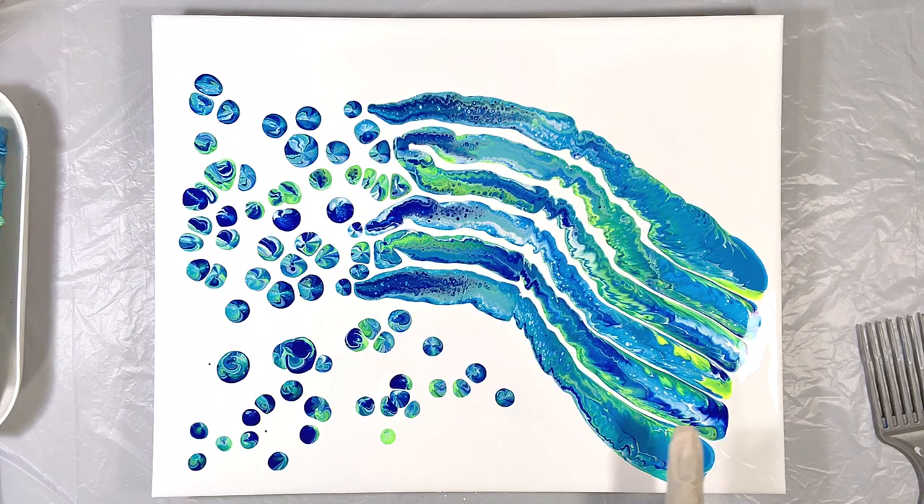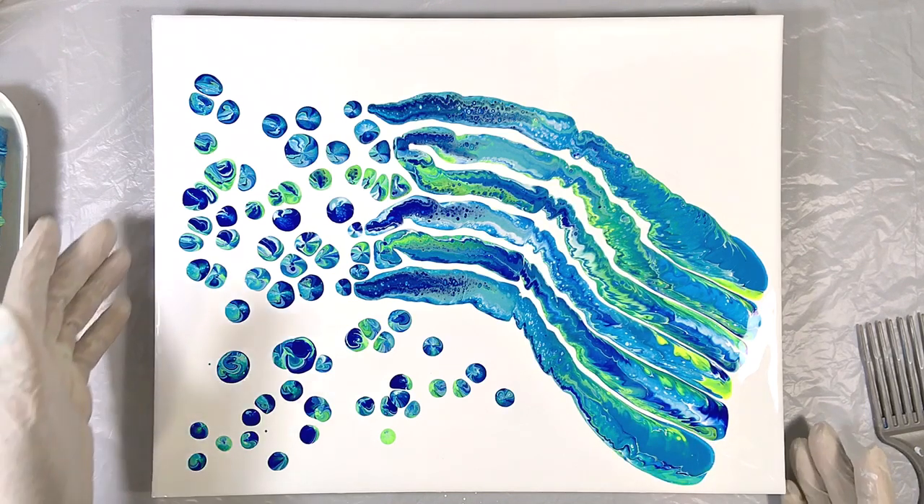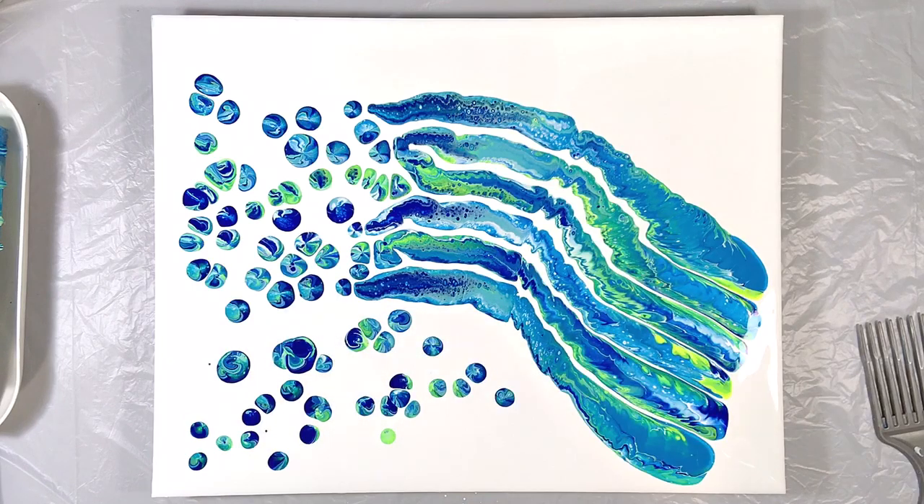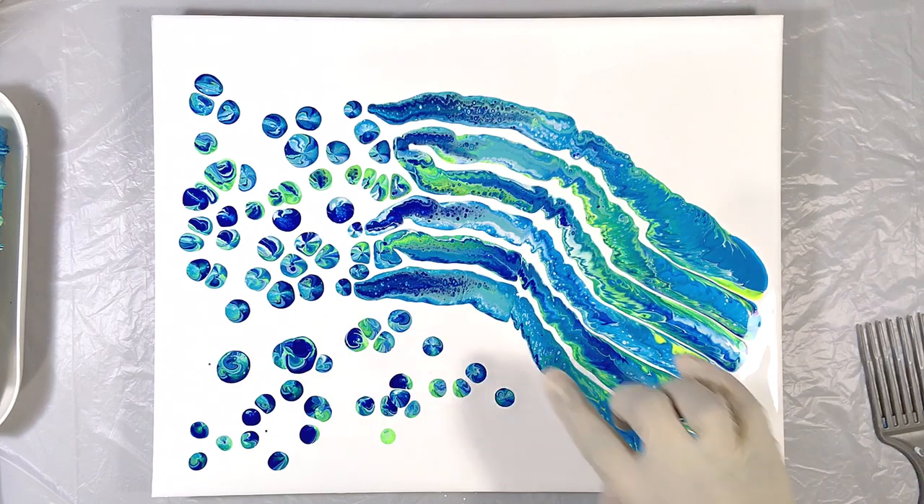Let's tilt this off. However, then these are gonna change. Do I want those to change? That's a good question. These look like sea creatures to me — like some kind of weird squid thing.